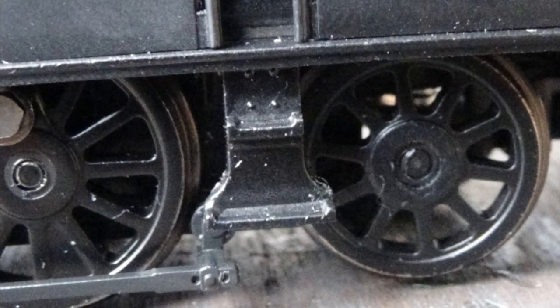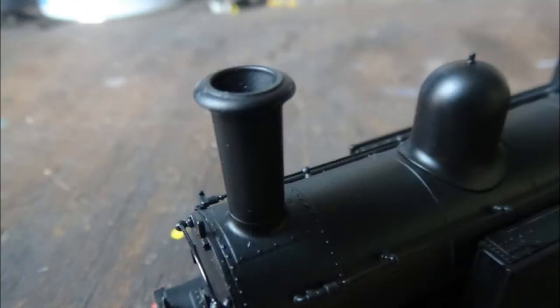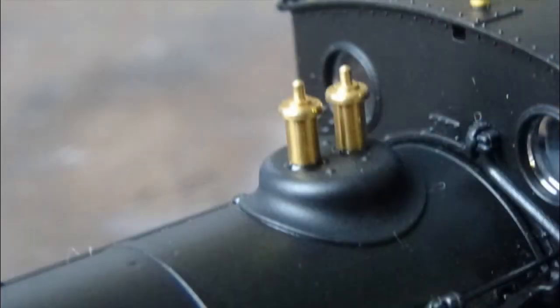We have a cab footstep with a couple of rivet details, and on top of the water tanks there's a lot more rivet detail - I always love seeing rivets as they make models more realistic. There's a separately fitted metal handrail alongside the boiler. We have a very nice tall chimney where you can fit a smoke generator unit if you want. There's also a very nice dome in the middle of the boiler, separately fitted safety valves made of turned brass - very nice to see - which make the model more realistic and detailed.